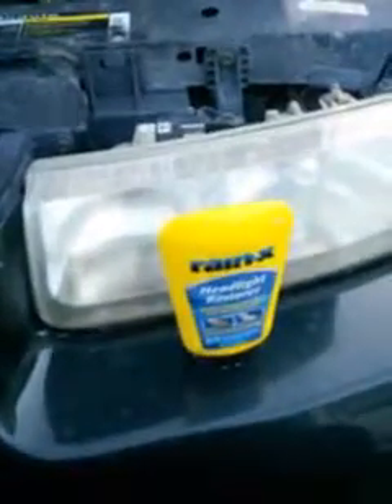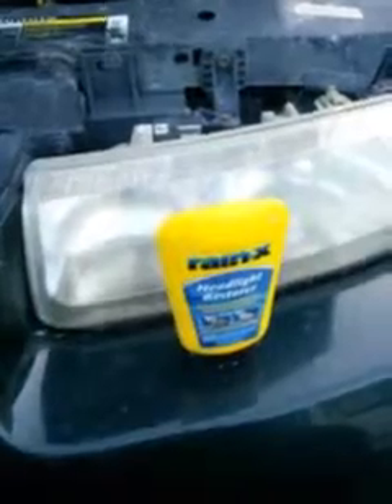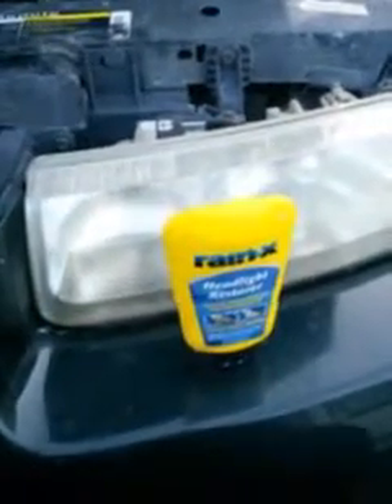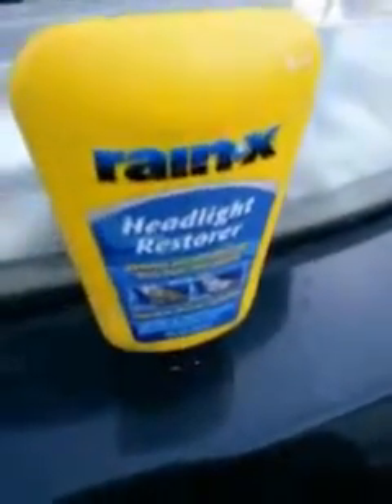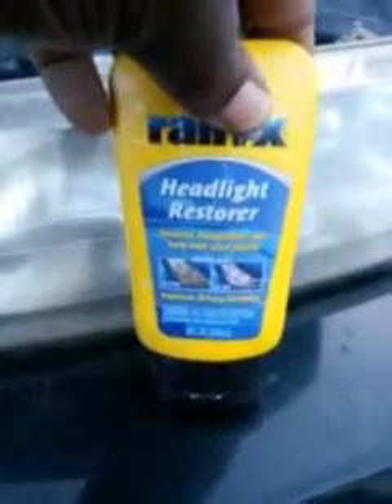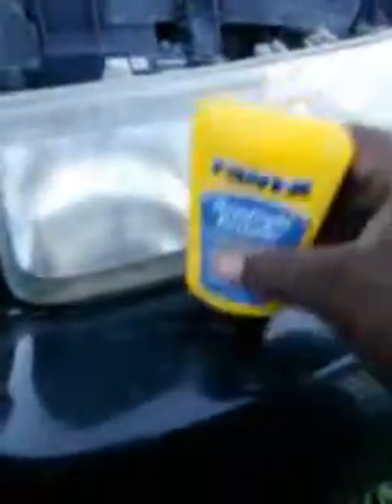What's up YouTube, I'm back again with another video — this time it's gonna be on another headlight video. I'm using different products to show you guys whether it's worth it or not. This is Rain X headlight restore, and it says it improves driving visibility, removes discoloration and haze from clear plastic headlights. Let's jump right into it and see what it does.